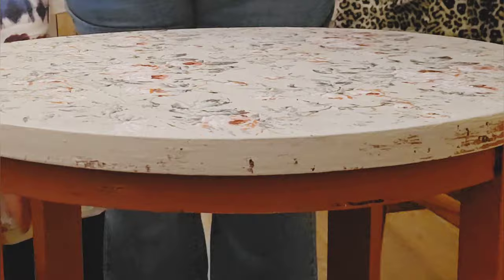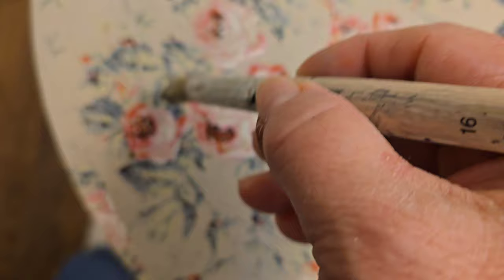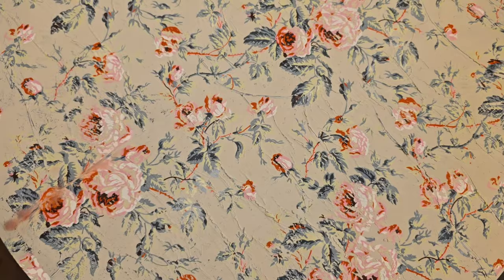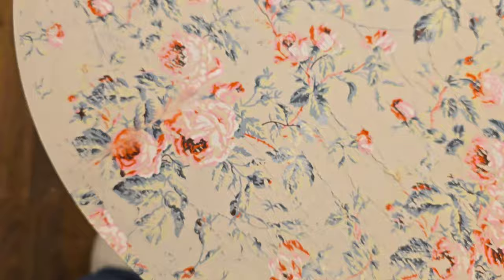Is that not gorgeous? Now, see where the seam was? There is a definite gap there. I'm just taking a regular wet paintbrush — nothing on it but water — and touching it. Because this is a water-based paint, it's reactivating that paint. This is why it's important to seal it so that if it does get water or more water-based paint on it, it doesn't muddy up your image. Seal with a water-based sealer.